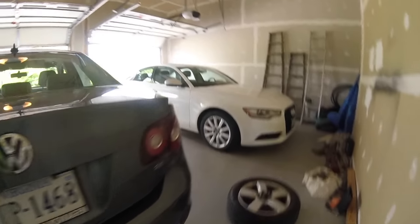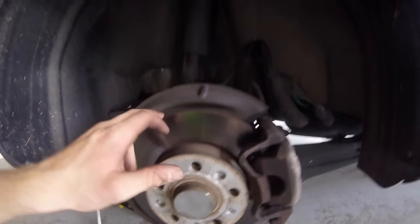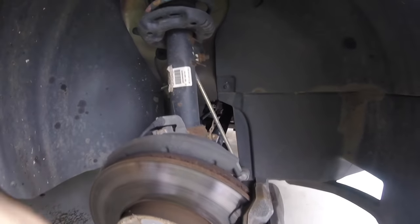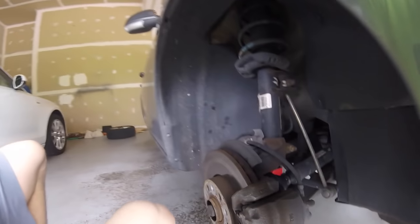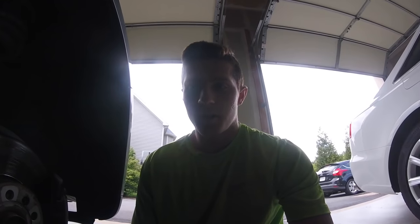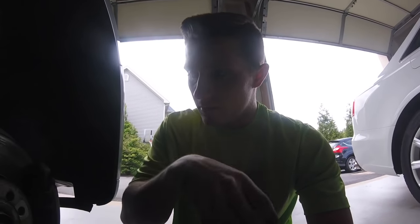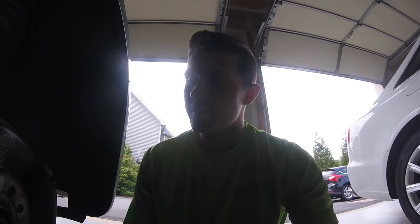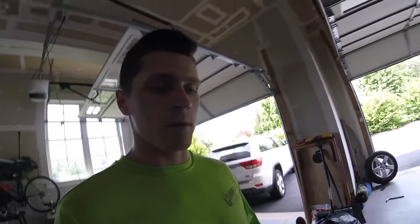Those rear rotors actually look pretty good. Running around to the other side — these look pretty good too, rotors are good. I might need to clean some of that off. And then to the right front — the front rotors obviously get the most abuse when braking because the car goes forward. So this is the front caliper that I am going to be painting as well. I will show you the paint I am using, the brush, and how I am going to paint this. I may tape some of it up so the paint does not get everywhere. I do have to run to the store real quick — going to Advanced Auto to get some brake cleaner to clean these brakes off a little bit.